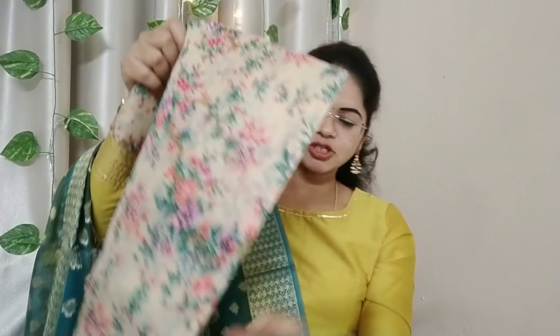First, this is a beautiful one. This is a color combination. This is a cloth quality. I will show you. Let's see. Now, this is a clear one.